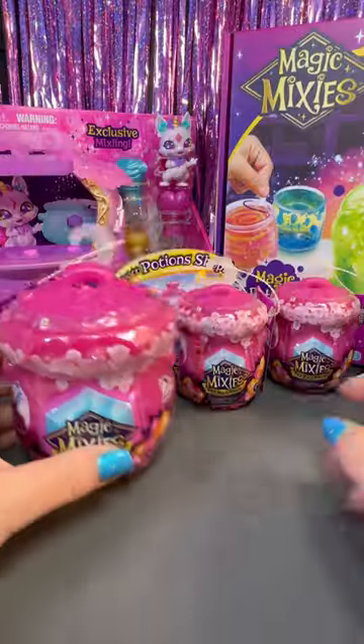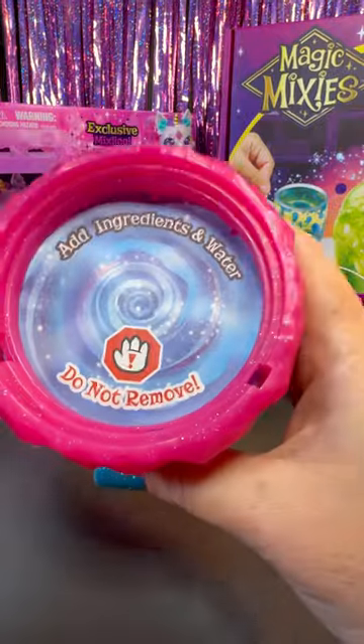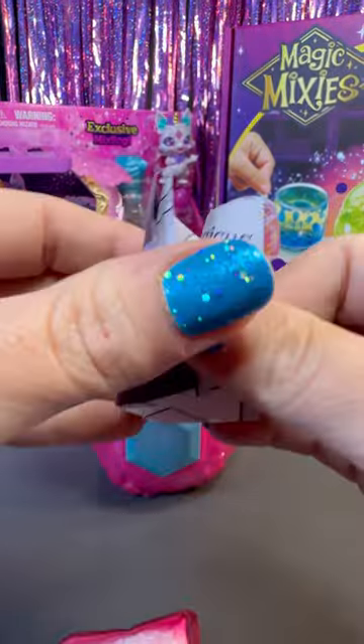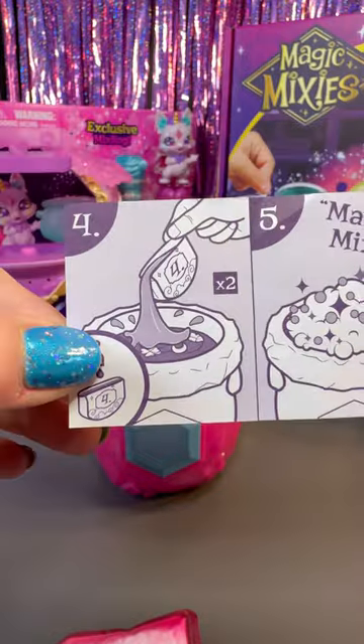We have the new Magic Mixie Mixlings from Moose Toys. The first one we're going to open is the Big Cauldron. These are from the Crystal Woods Collection. With these, you do get to add ingredients to reveal which character you get.